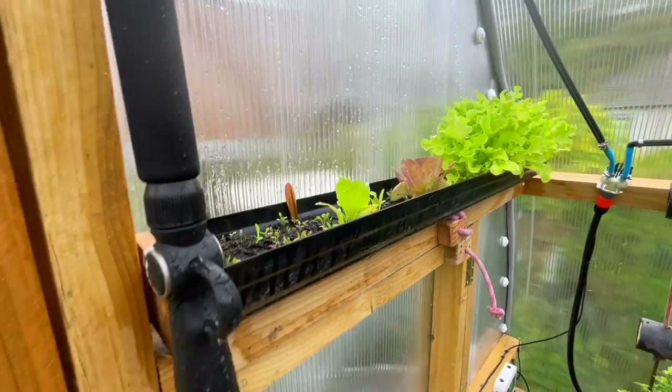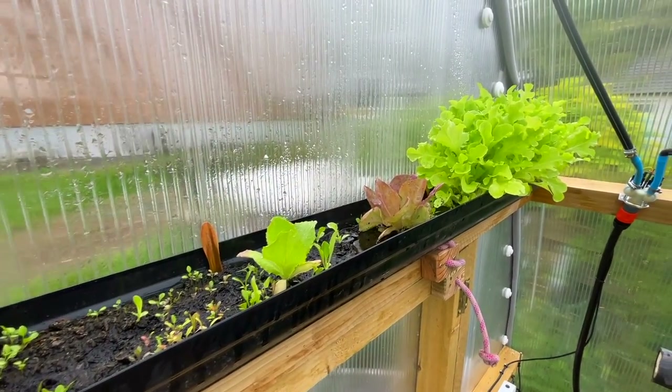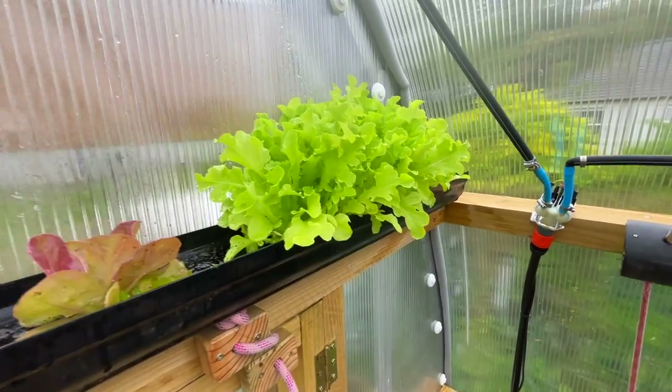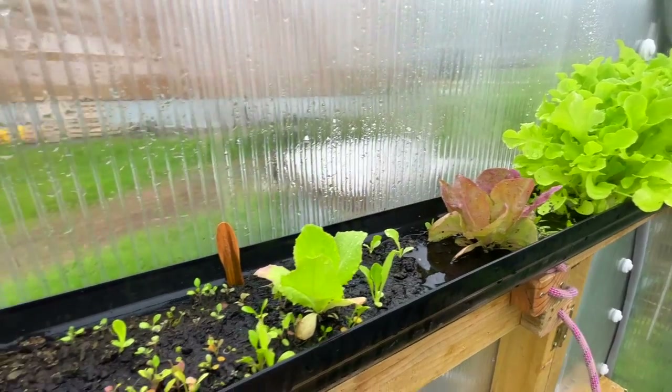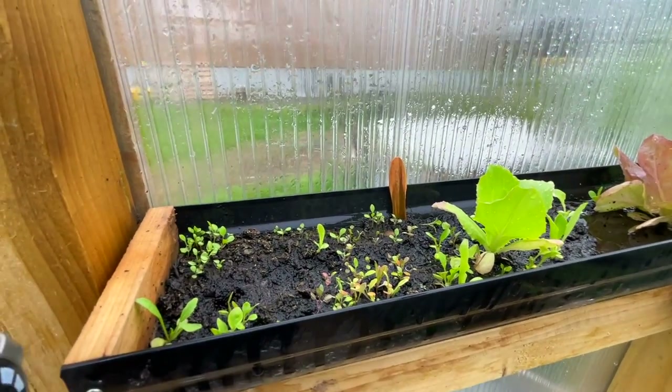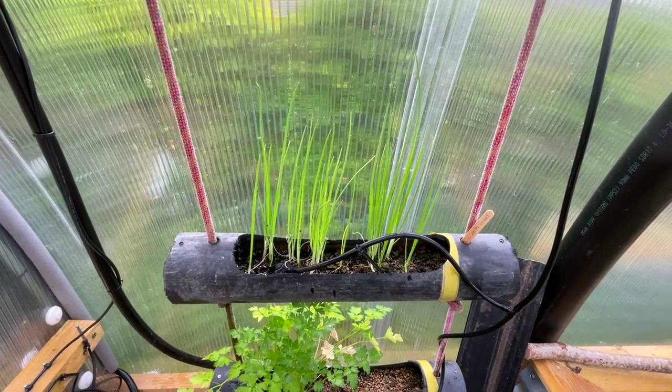Onto the plants and the veg. So this was the gutter bed that I put up — you can see the green salad's doing brilliant, and a few of the other mixed salads. And then at the end here this is the rocket. Spring onions are coming on.